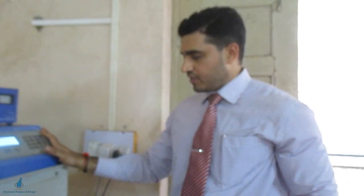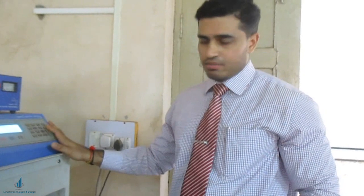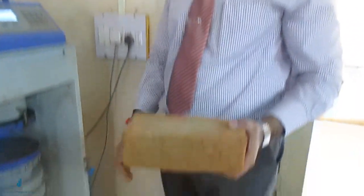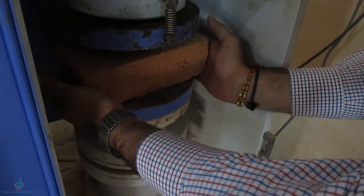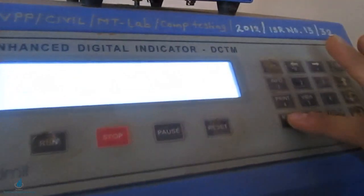This is the CTM — the compression testing machine. If you have seen my previous video on the demonstration of the CTM, you will be familiar with this machine. That time we tested a concrete cube; this time we will test a brick. The frog is filled with sand. I will place the brick here, making sure the front-to-back distance and the left-to-right distance are almost the same.